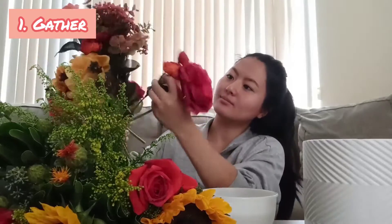I recommend for you to choose red flowers, orange flowers, or yellow flowers so that it fits in the fall theme.